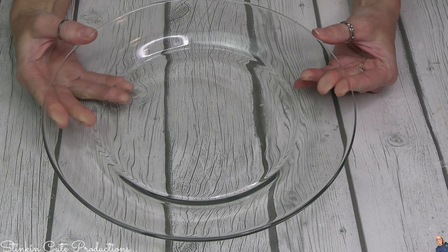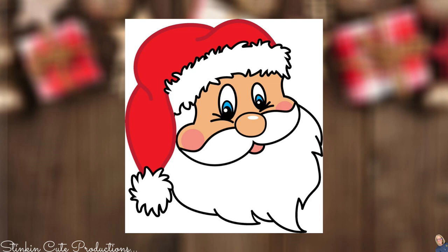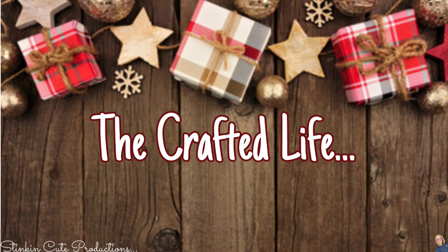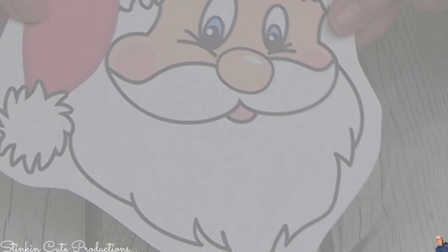For these fun plates, I picked up two of these larger clear dinner plates from Dollar Tree. I'm going to be utilizing the center of it mostly, and I might do something along the outside — we'll see how I feel when I get to that point. I went ahead and Google image searched a Santa image that I liked, and I found one that I think is going to be easy enough for me to do. I went ahead and printed it out on my computer in the size that will fit in the center of the plate.